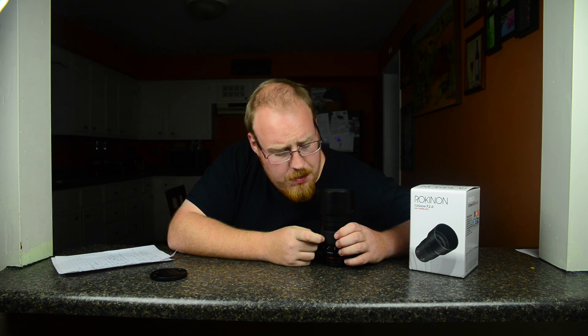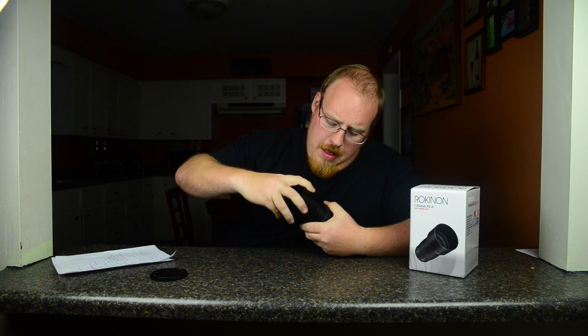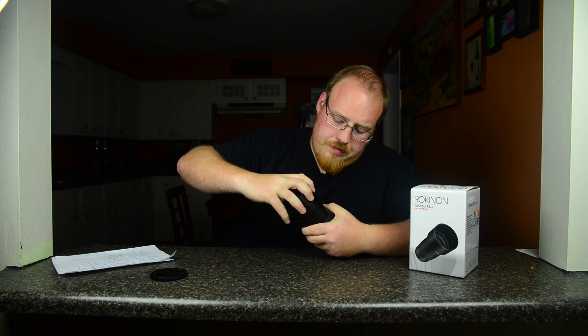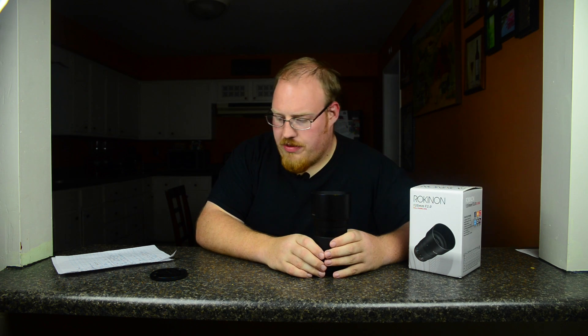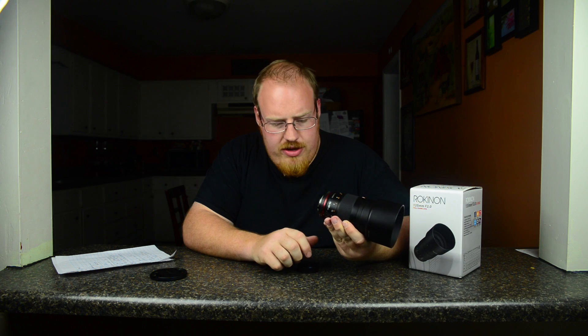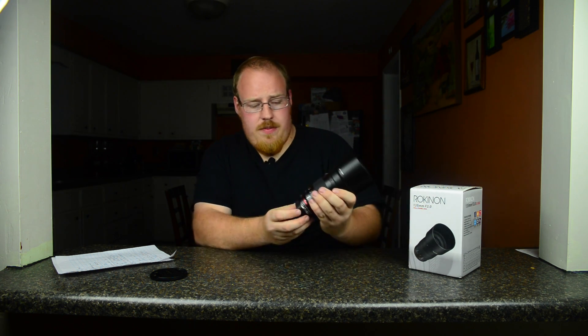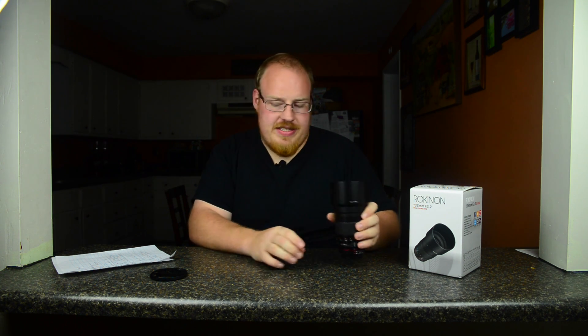Okay, so I'm going to be honest — I'm going to drop some truth on you. I had one of these before and I broke it. I dropped it on the front element without a filter on it and just shattered it. It wasn't a little fall — it was a very, I'm ashamed to admit, fall. But luckily, thanks to my loving wife, I got hooked up with another one. I literally got to take about 10 pictures with my last one before I decided to be stupid with it. So let's talk about some specifics of this.